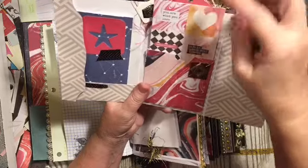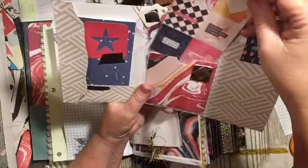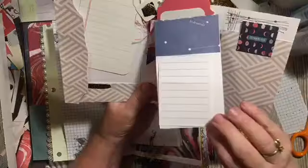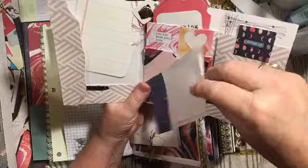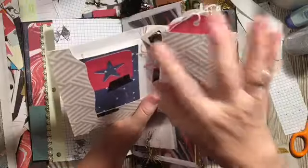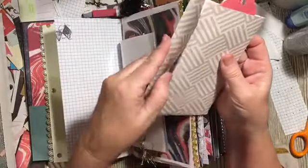And then that is some little cut-aparts that she can go ahead and cut out, or she can use it as a card. There's a flip-up card here with some writing pages, and then this folds over and folds under.